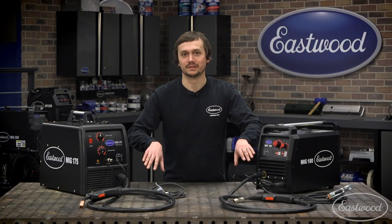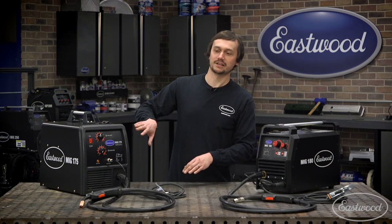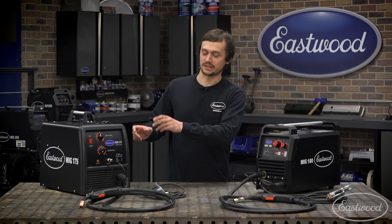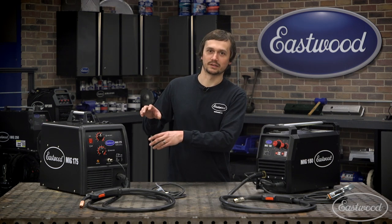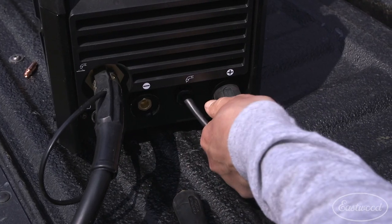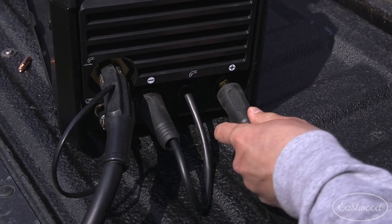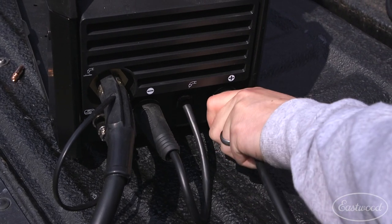One thing that's different between these two machines is how the grounds are connected. On the MIG 175, all of your polarity changes were done inside the machine — you actually had to undo some knobs and flip everything around when you wanted to switch between MIG welding or flux core welding. On the MIG 180, it uses a standard DIN-style connection, and it's really easy to swap out right up front, making it even quicker to go back and forth to get your job done.